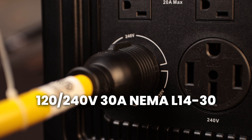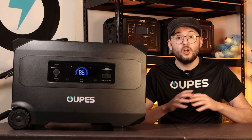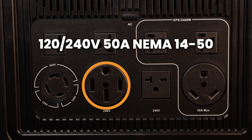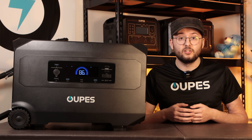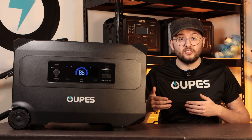One combo 120- and 240-volt 30-amp NEMA L14-30 port, great for inlet boxes and transfer switches for whole home backup. One combo 120-volt and 240-volt 50-amp NEMA 14-50 port, supporting well pumps, dryers, welders, and other heavy appliances. A 240-volt 20-amp NEMA 6-20 port, perfect for heavy shop tools and appliances.